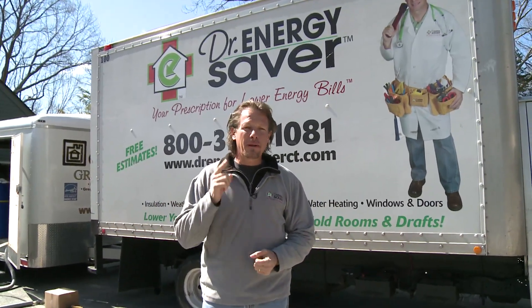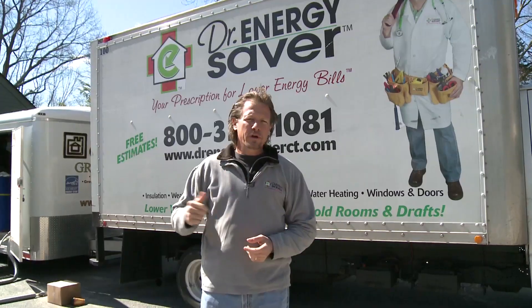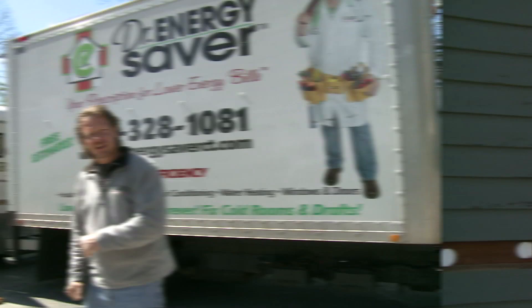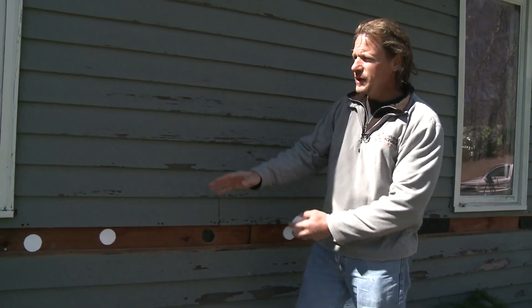So what are we going to do? We're going to show you an amazing injectable foam insulation called aircrete that we're going to install in this home today. Let's take a look. This house has cedar clapboard siding and we were here yesterday to prepare for the job.